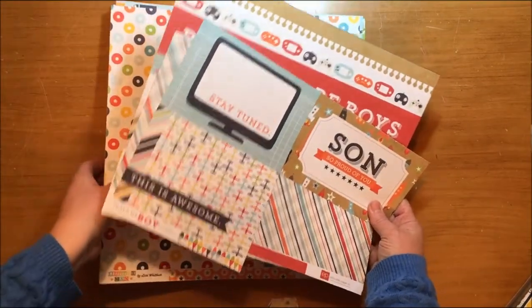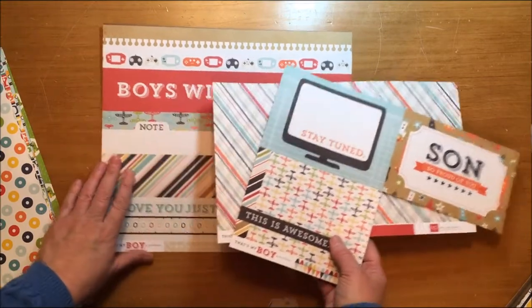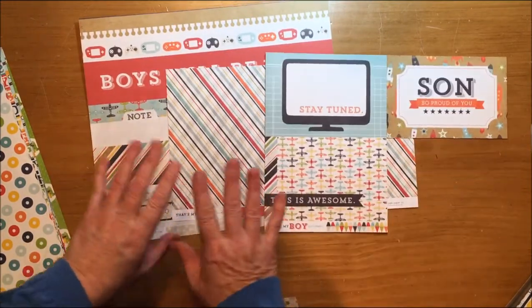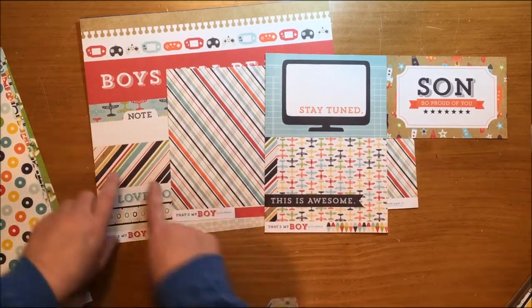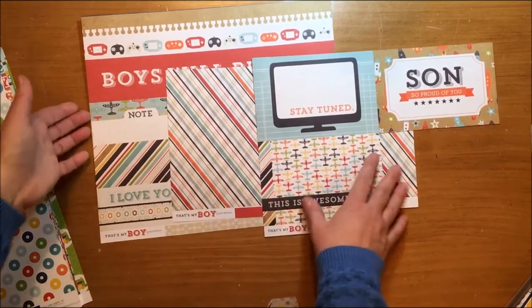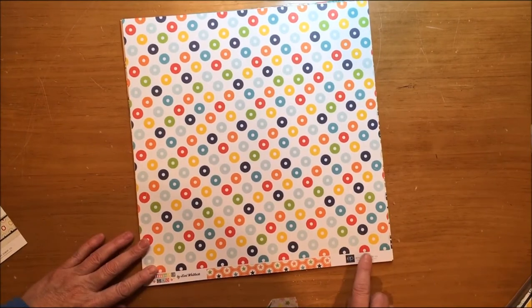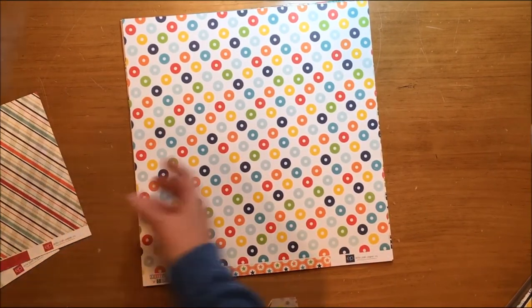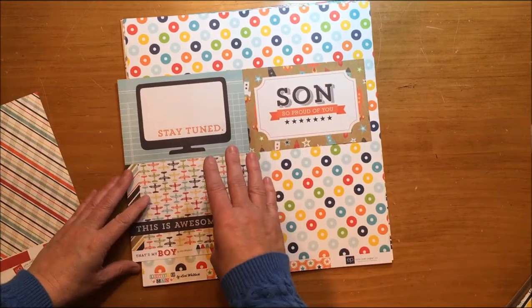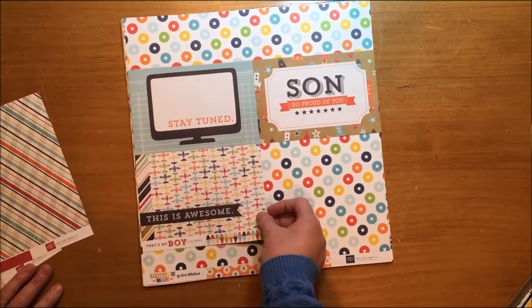Echo Park made this collection called That's My Boy a few years ago, and I think I picked this up as a collection pack at Hobby Lobby. There were these great little boy colors with reds, blues, oranges, greens — some dark blue and some light blue — and I've really used most of this up. I have a little bit left, a couple cards, and some stickers. When I was at my LSS today I found a new collection called Little Man by Lori Whitlock, and it is again Echo Park. That's My Boy is by Lori Whitlock as well, so this is why they're going to work together really well.